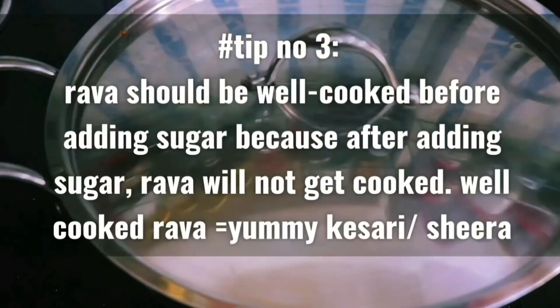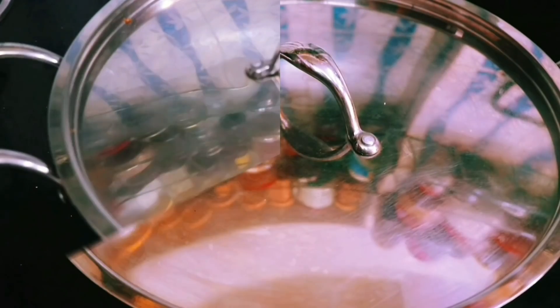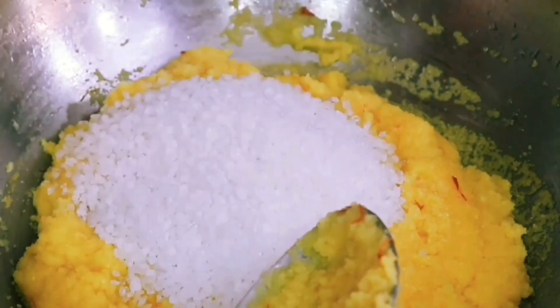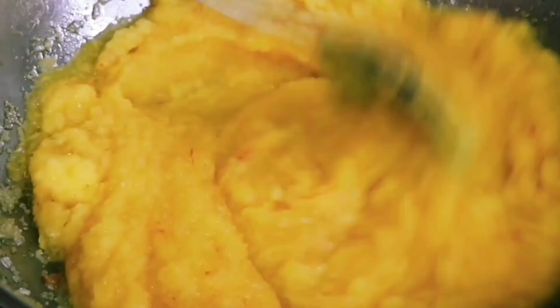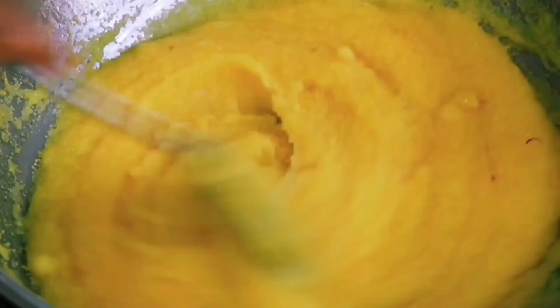Another thing to remember is that you need to add the sugar only when the Rava is really well cooked. Because once you add the sugar, the Rava will not continue to cook, and your Rava Kesari might not taste as good. So we have cooked the Rava very well and now we have added in the sugar. When you add the sugar, the consistency might become a little watery or runny initially, but then eventually it does thicken again.